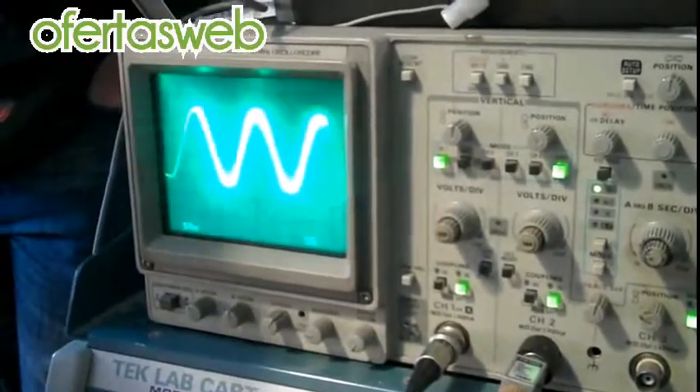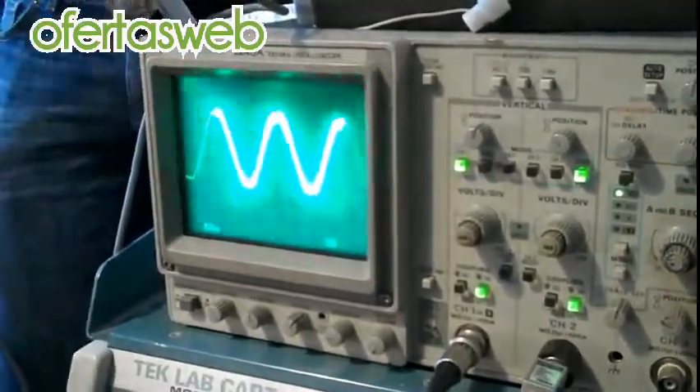That's running off 110, and it's a little bit worse. It chops the tips off, so it's definitely a sine wave inverter.